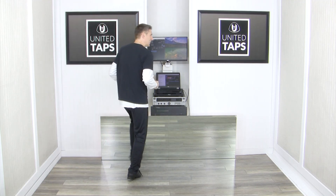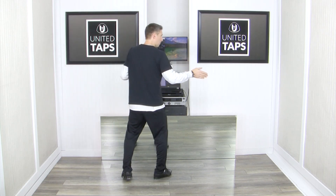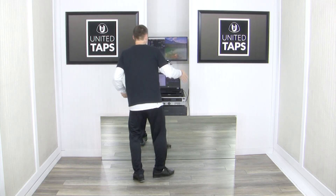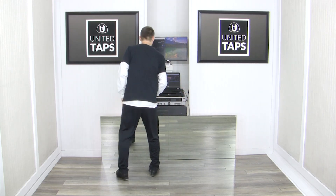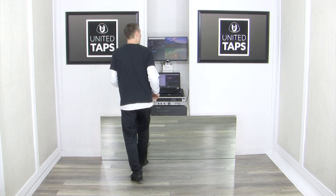Followed by dig, step, step, dig, step, stamp. Again, that was dig, step, step, dig, step, stamp. And I am putting my weight on the dig — so when I do the dig, I shift all my weight on top of that foot. I'll show you that part again: dig, step, step, dig, step, stamp.